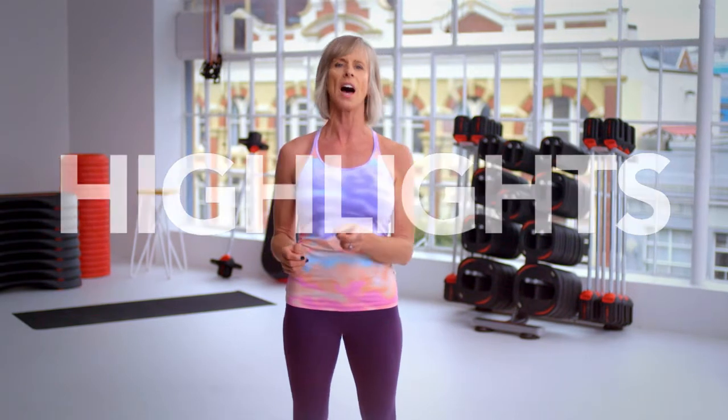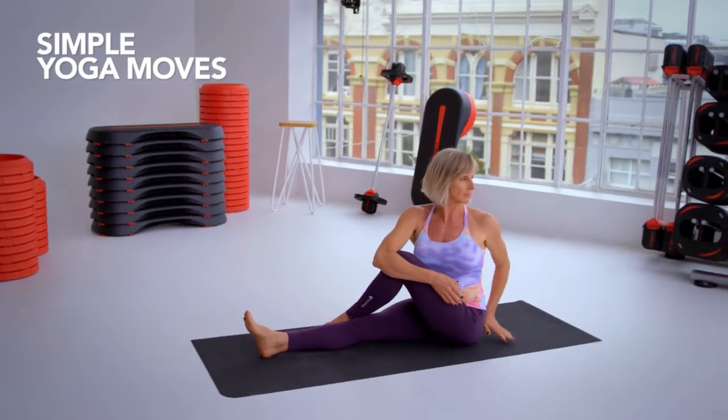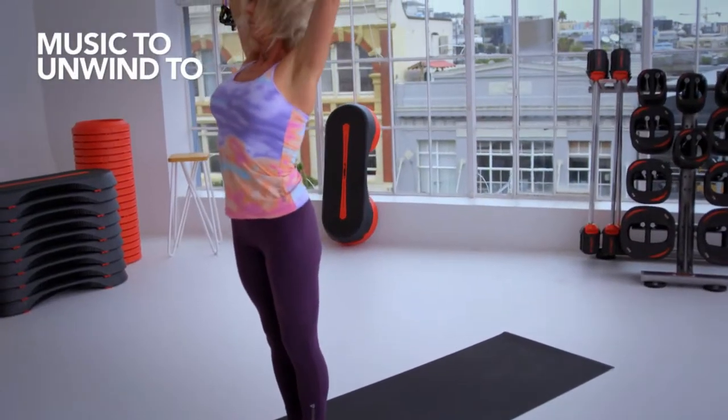The highlights of Les Mills Body Balance are that you will strengthen your entire body. You'll bend and stretch your way through a series of very simple yoga moves, and what's best is that it's set to perfect music to unwind to.